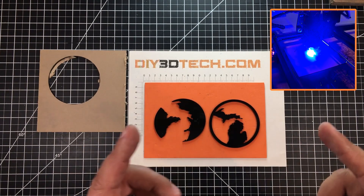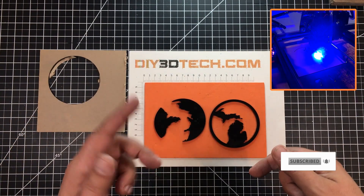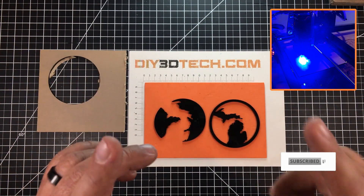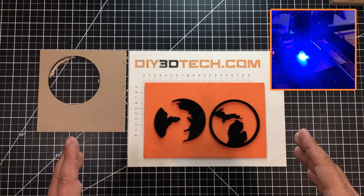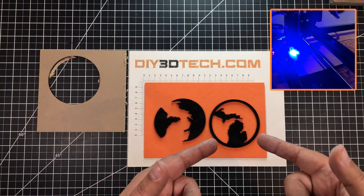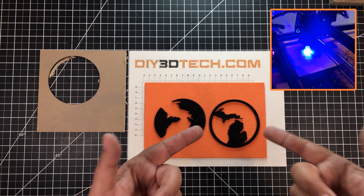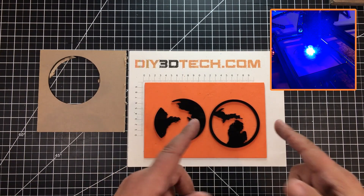In this episode I want to share this with you — what is it? It's a state coaster. You guys might recall a few episodes back — I'll have a card linked below — a LightBurn tips video I created to share how to create a coaster or Christmas ornament from a state shape.